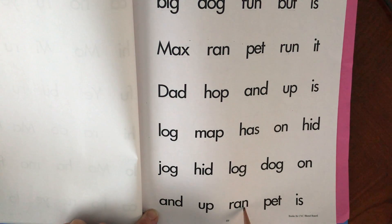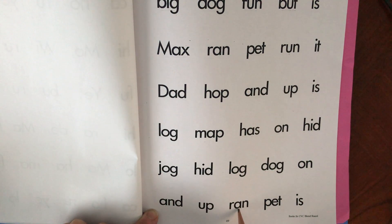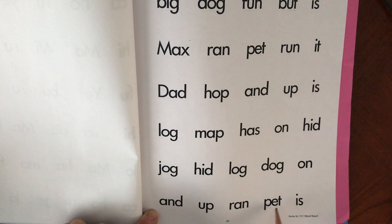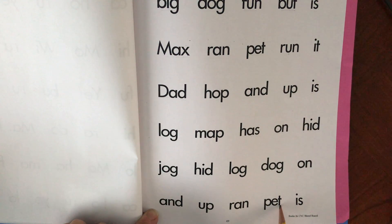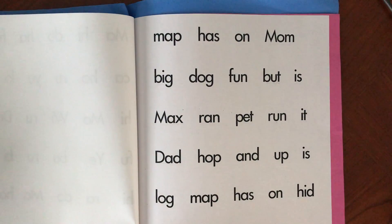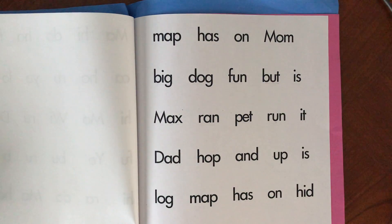R-A-N. Ran. Ran. P-E-T. Pet. Pet. And the last one — Is. Is. Friends, if you need to watch the video again before you record, that's okay. We're looking forward to hearing you read these on Seesaw.